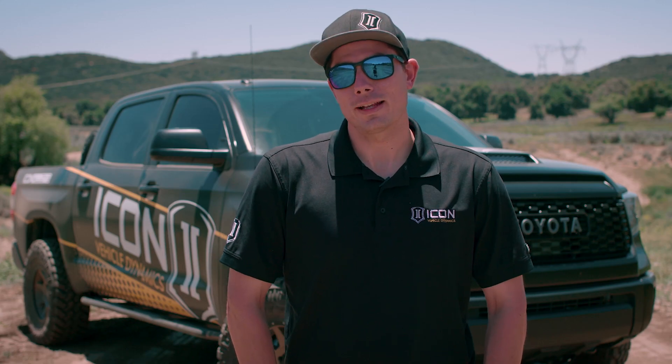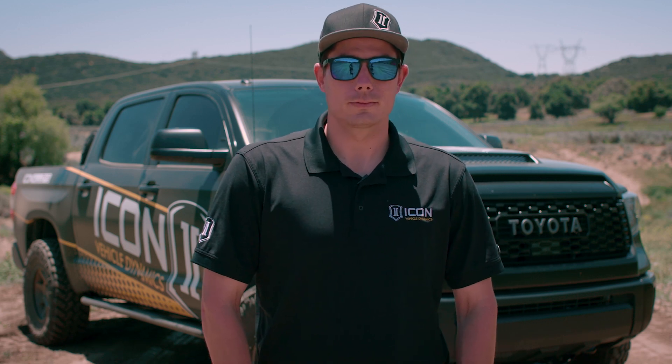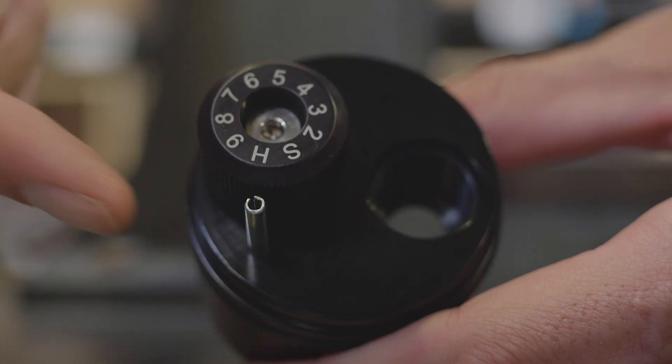Turning the knob clockwise will give you a harder setting, and turning it counterclockwise will give you a softer setting. The setting you've chosen is indicated by the number that lines up with the pin in the CDC housing.